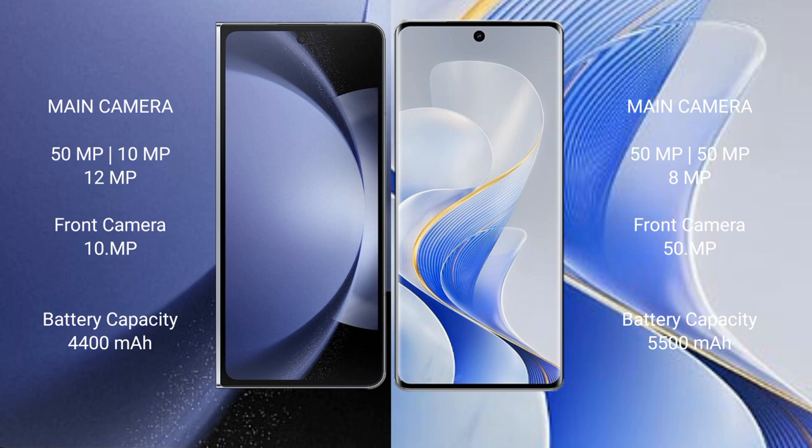Samsung Galaxy Z Fold 6 features a rear triple camera setup: 50MP plus 10MP plus 12MP. The front camera is 10MP.